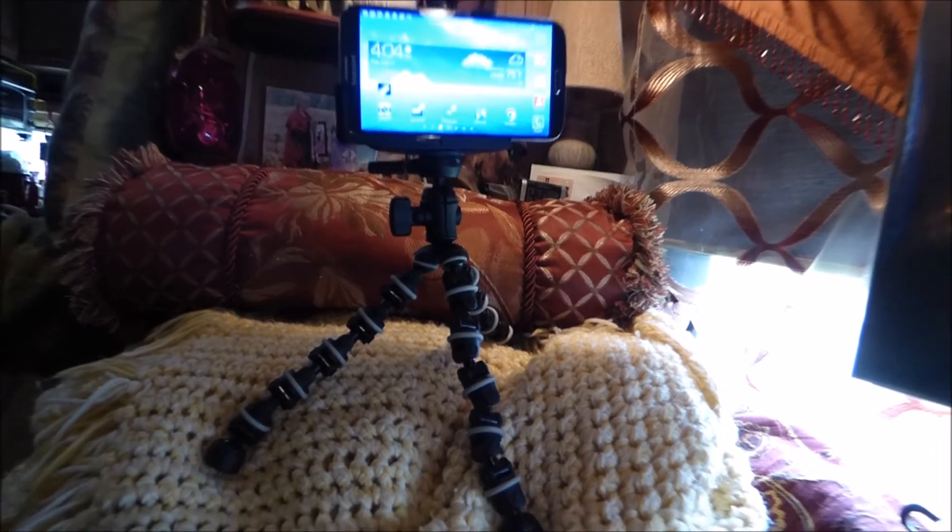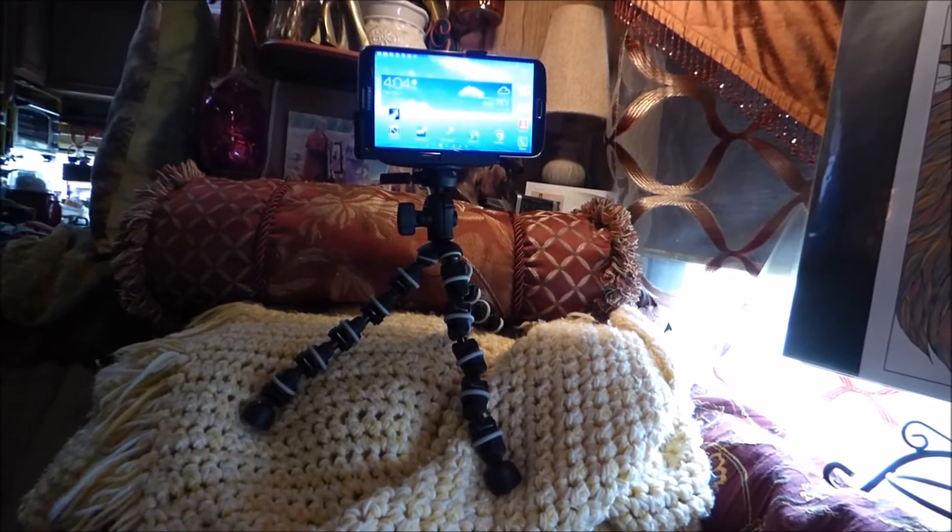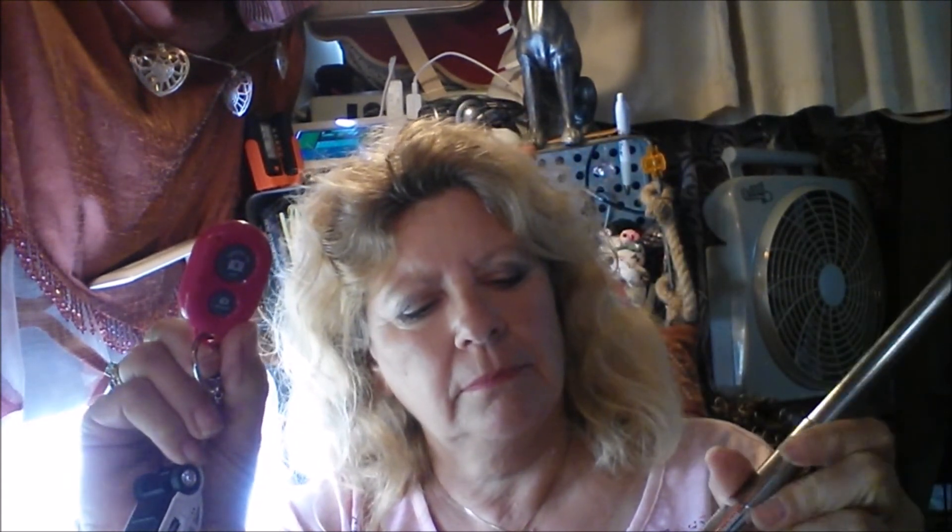I need to zoom out because I'm too close. I'm going to practice with this little thing. Actually, this is only good for picture taking — it does not work for videotaping. No big deal. Catch y'all later — live the life you love, peace out, bye bye!